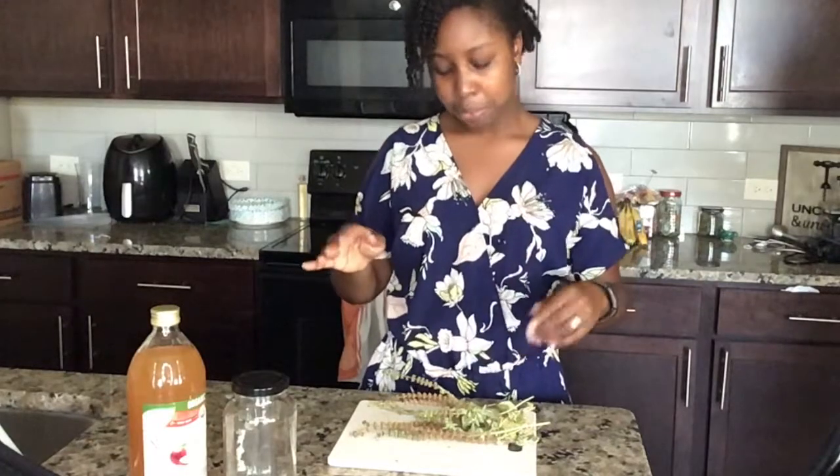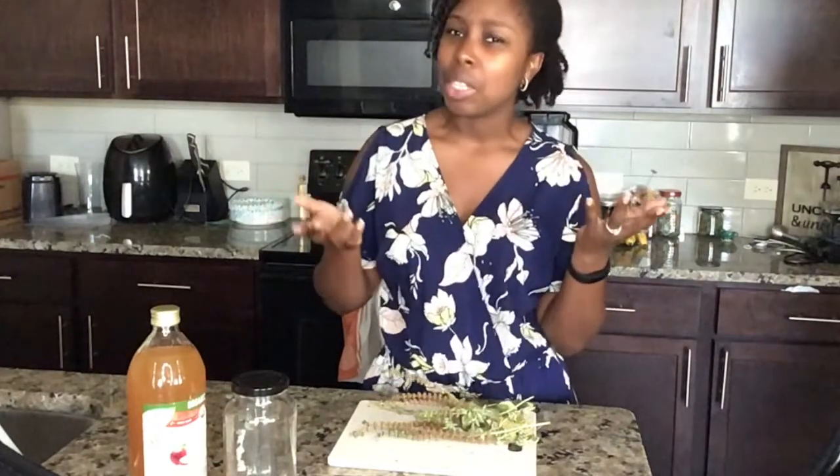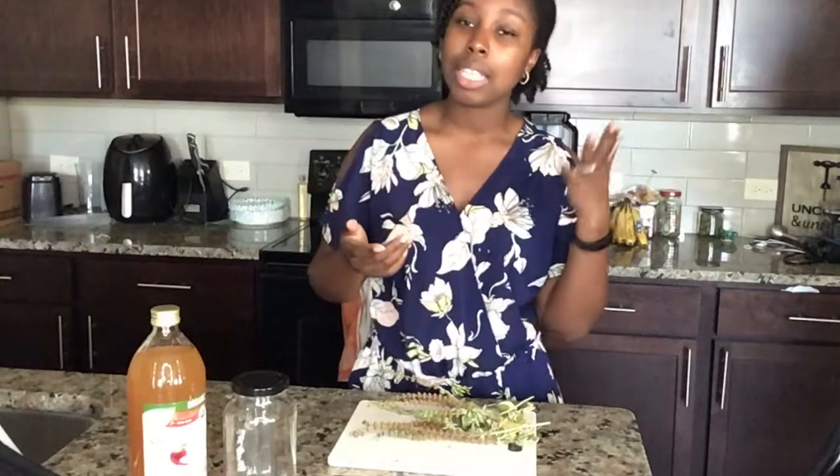So today we're going to be making — however you want to use it — you can either use it as a tonic that you drink, kind of like a little shot, like a health booster, a wellness shot, or you can create it and use it for your hair. It's totally up to you, or you can use half for your hair, half to drink — however you want to do it.